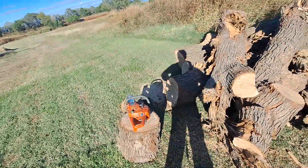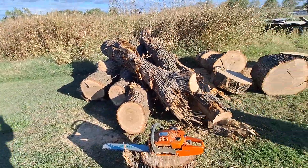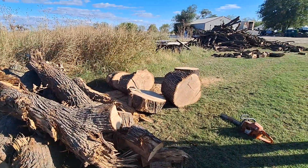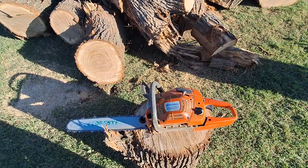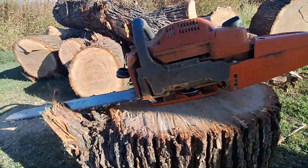It took a whole tank of fuel in the 455 just to cut four and a half cuts. I was gonna use the 357 XP but the chain was a little dull on it, so I got this 455 from a guy. What had happened is he knocked the chain off, it knocked a hole in the case, and I had to JB weld it.